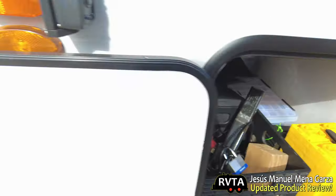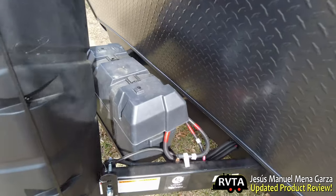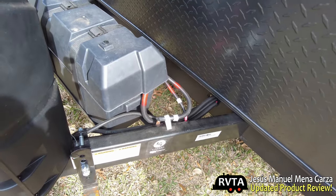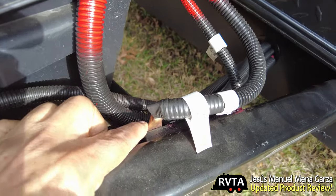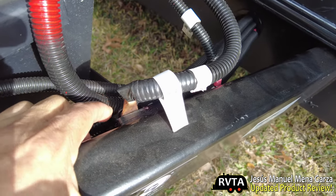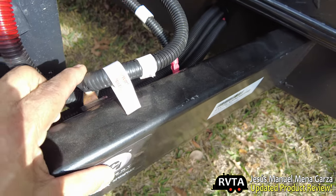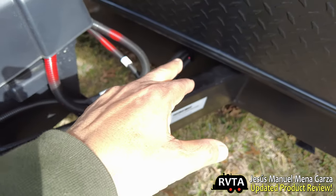This is a shot of my pass-through storage, and here's where I currently have a battery — a wet cell battery. I marked and read the various connections here. There's a bridge connecting several items: this is your positive, and then it has two negatives — one and two — and the two negatives come from that direction through that little hole.